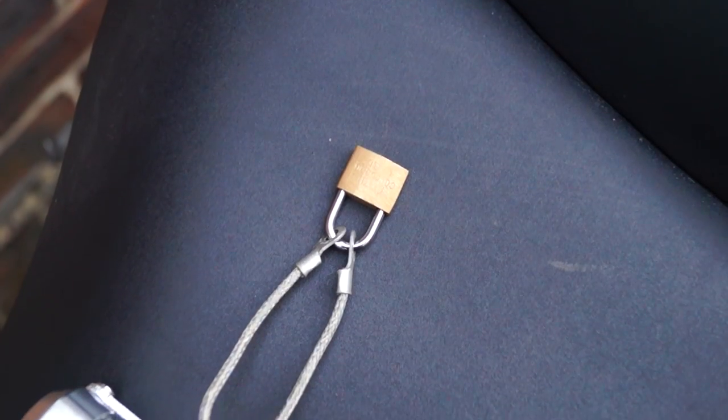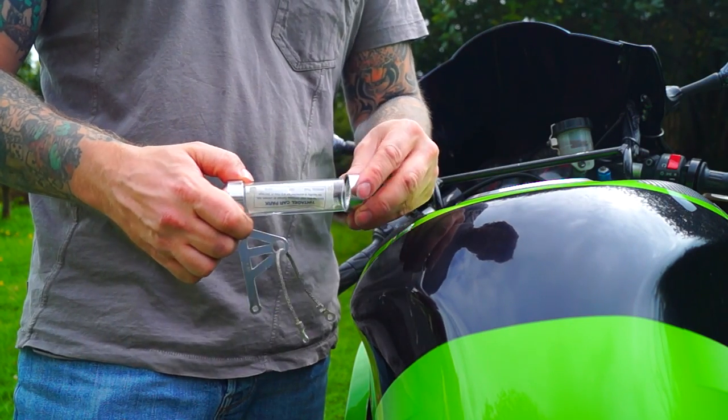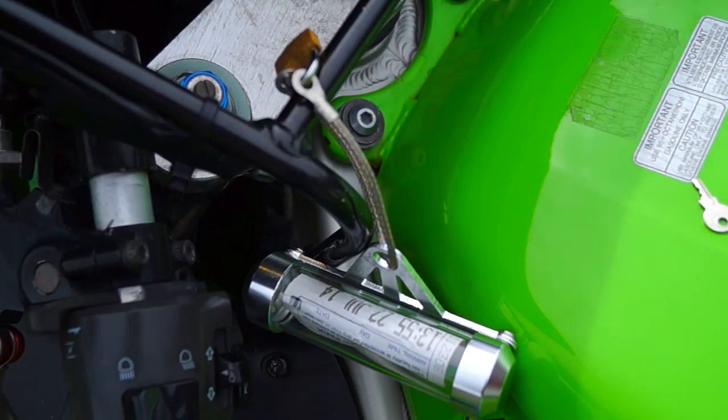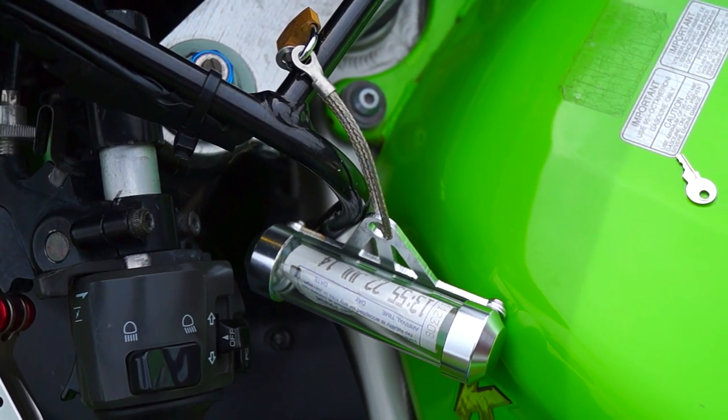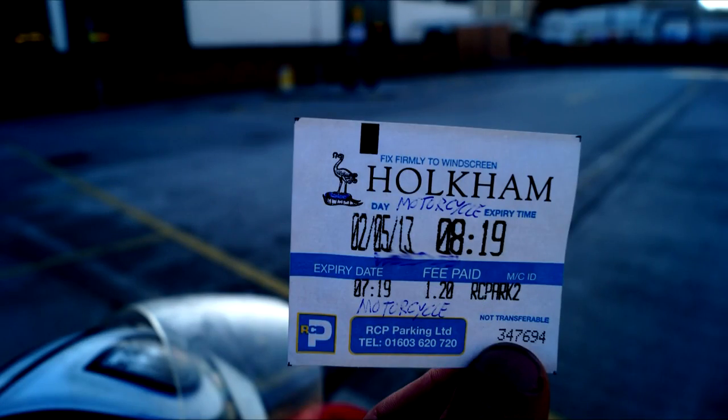If you're unfortunate enough to be in a car park where you have to pay for a parking ticket, you can use your old tax disc holder to display your ticket. I've modified mine so I can padlock it to the front of my bike. Also, don't forget to write your number plate on the ticket — it puts people off stealing it.